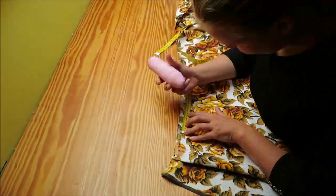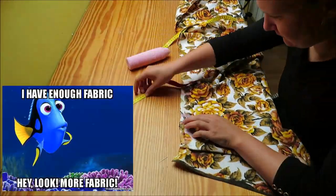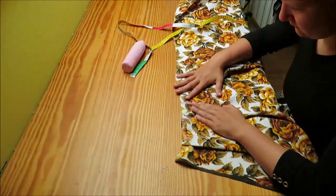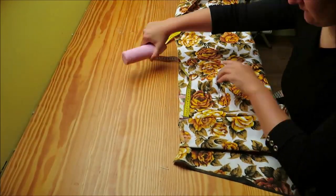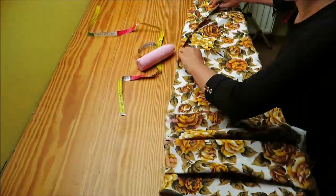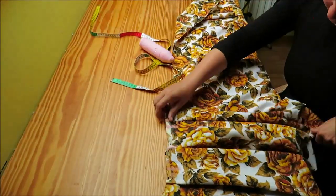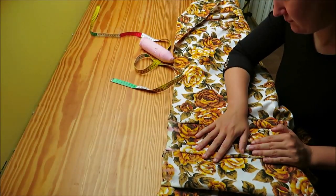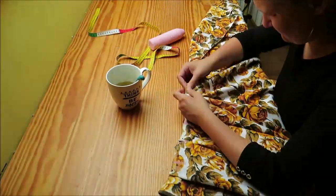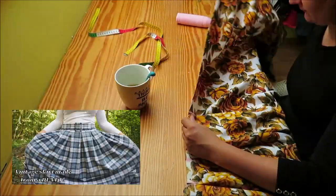I started making the pleats. I didn't have enough fabric for full pleats, so I did a pattern of five centimeters, then ten centimeters for the box, and then five centimeters again. This way I got enough fabric for a box-pleated circle skirt. I'm not going to explain how to make a box-pleated skirt in this video as it would make it unnecessarily long — I already explained it in another video, so I'll link that below.